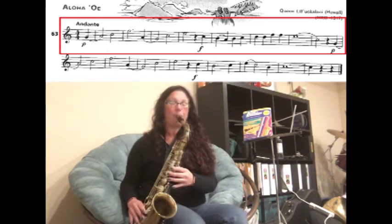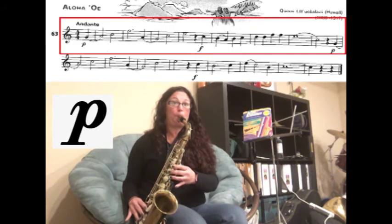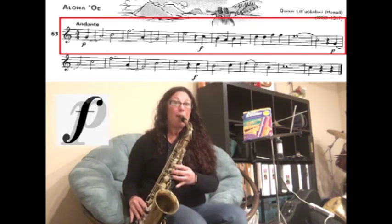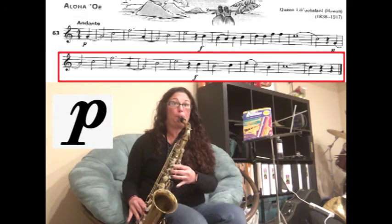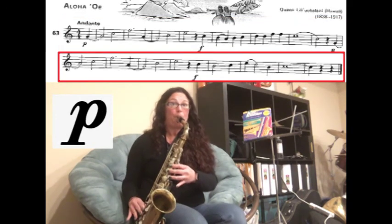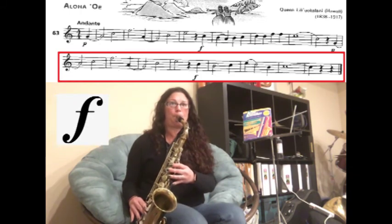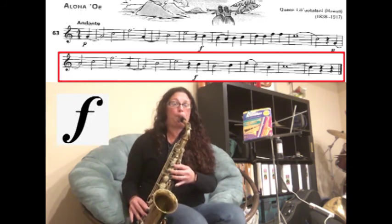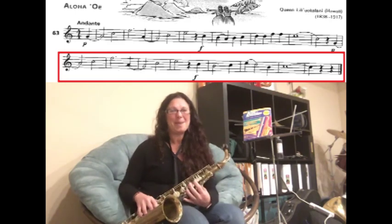I'm going to count one, two, three and we're going to play this piano — one, two, three. Rest — piano. Great job! I can't wait to hear your recordings!